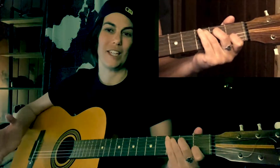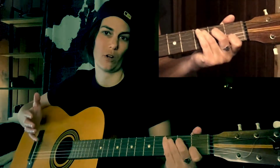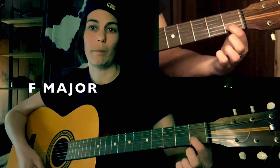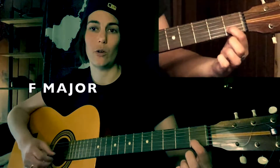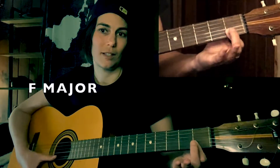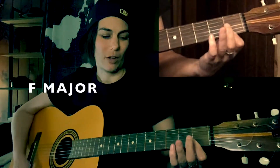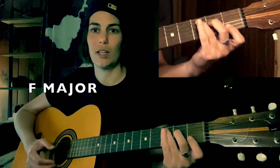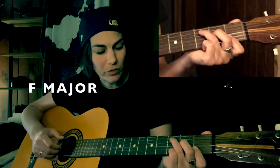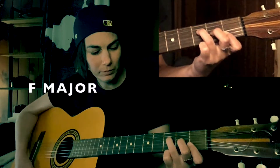So I'm in C major and I'm thinking: where does my first finger go to create an F chord? What happens is the first finger does what's called a bar — it's going to be playing more than one note at the same time, barring across the strings. That's the trickiest chord of the song. Your third and second fingers both just move down one string.